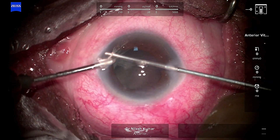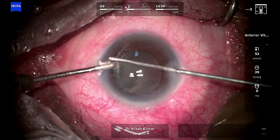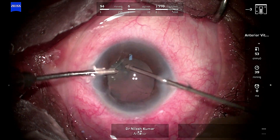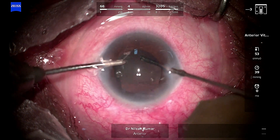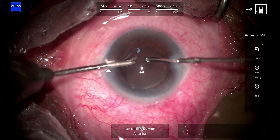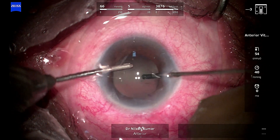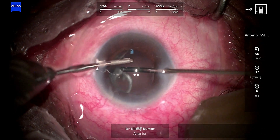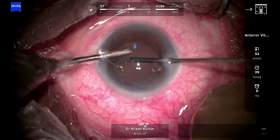I just pull it a little bit and cut it so that the traction from the vitreous base goes off. Then I go below the pupil iris and cut the remaining vitreous. The entire chamber is now absolutely free of vitreous strands — this is quite a good amount of vitrectomy. The triamcinolone is now prolapsing through the pupillary plane.